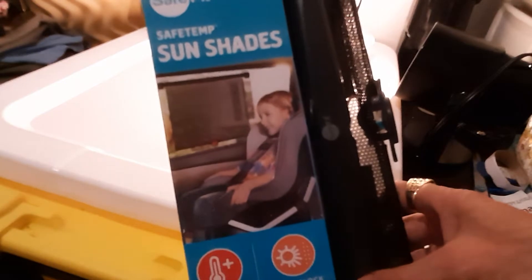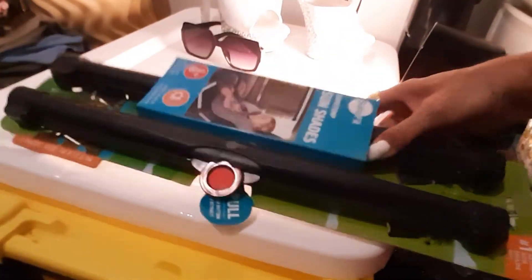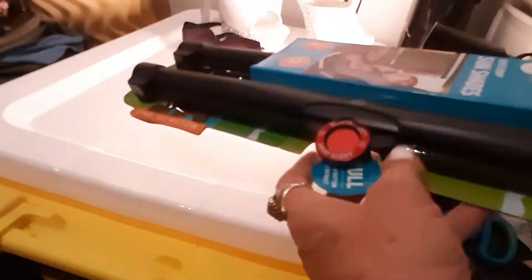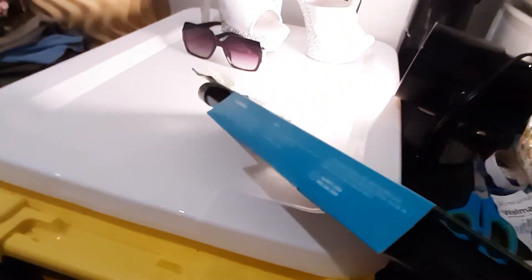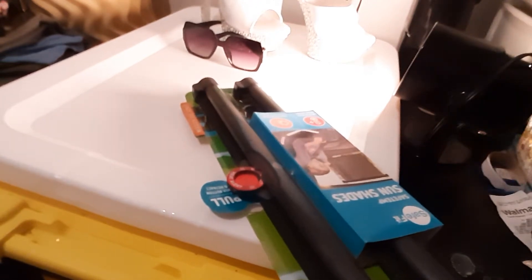We got Safe Fit sun shades and you get two in one box. These are the best made, I promise you. I went and got two more and they're on special over at Walmart — they're like $11.76 plus tax for the two. These are really really nice and they have really good hangers in the back. I got some of the ones in the auto department and then I got these and I really really like these, and it's a much better deal because you get two for one.